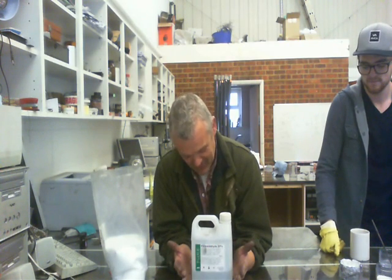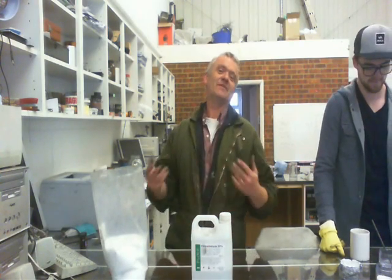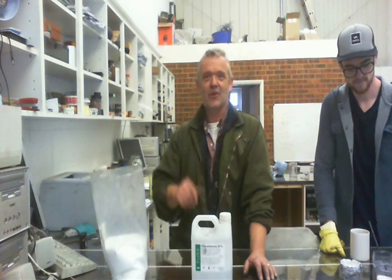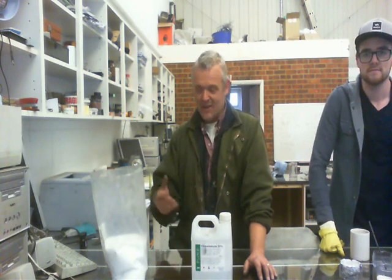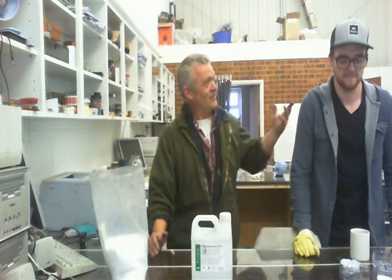Now, we're braver souls than that down here, so we don't really mind a little bit of formaldehyde, and if you feel you want to complain about it, please add it in the comments so that I can delete them. Anyway, I'm not going to do this because I've got a friend who's visiting me today — this is Jeremy from Texas — and he's going to walk you through it to help me out.